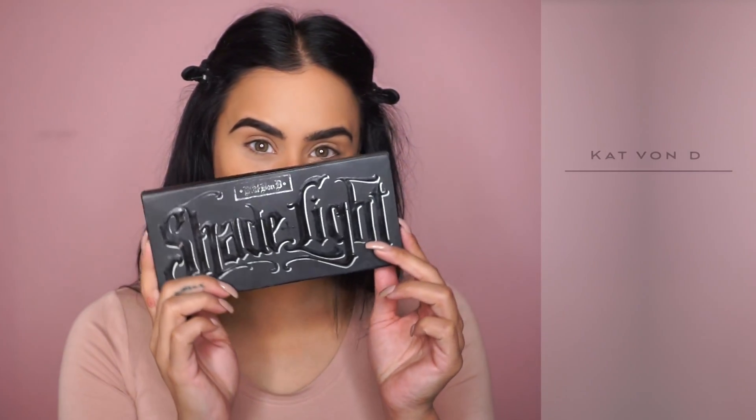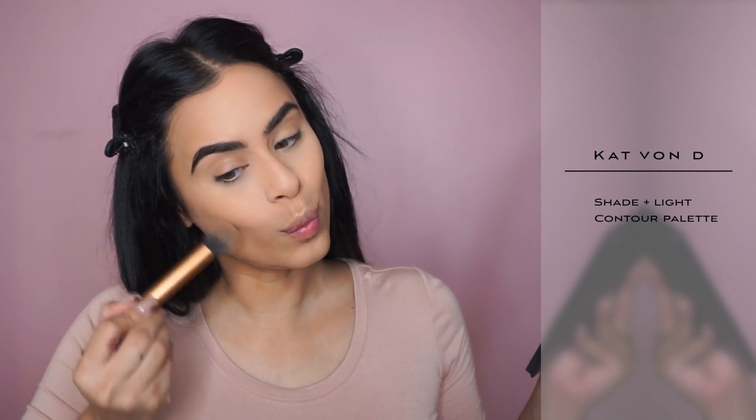I don't want to spend too much time on contouring, so I'm just doing a powder contour with the Kat Von D palette. And then after that, I just added some bronzer and blush — oh, and highlight. Can't forget the highlight.